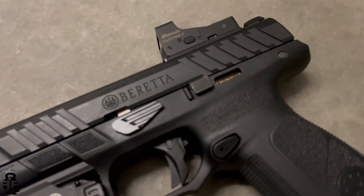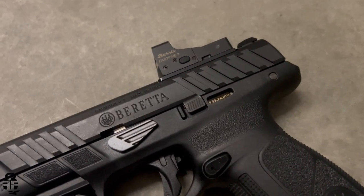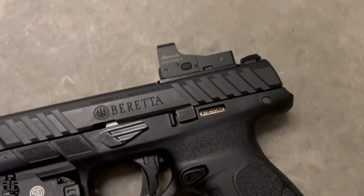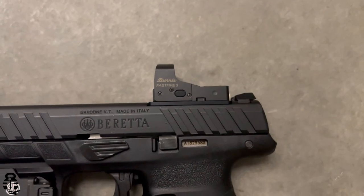I also wanted to talk about the plate situation for the Beretta APX A1. In my previous video I said it was about $50 for an RMR footprint plate, which is true. But for the Doctor footprint, this cost me $30. I did pay for it myself, and I actually got a 10% discount code when I registered the A1 with Beretta — so it came in at $27 with that discount.